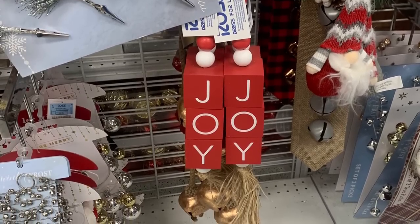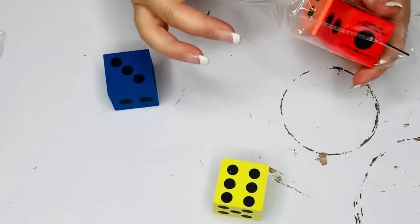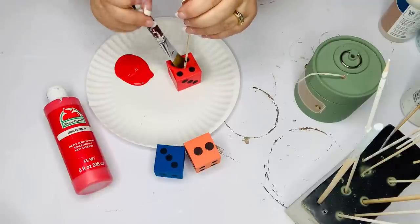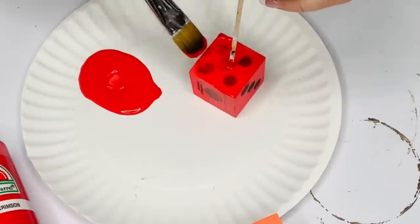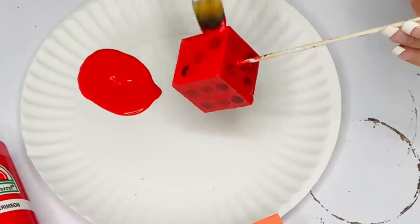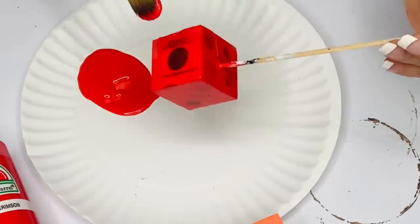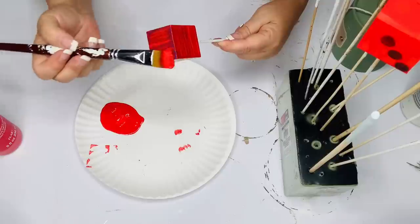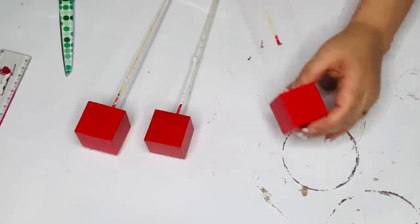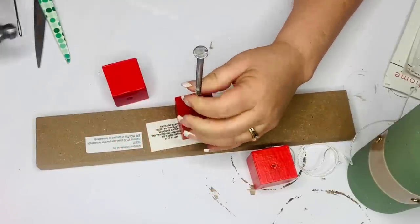I saw this adorable little ornament at Ross Dress for Less and thought I could make it using these dice from the Dollar Tree because it was about the same size. The original was probably around $7.99–$8.99, but I thought I could make it for a buck and some change. I put the dice on a skewer and used acrylic red paint to paint them — the only problem was it took about seventy-eleven coats to completely cover up the dots of the dice. I don't know if spray painting them would have made it easier, but it was raining that day so I couldn't do it anyway.